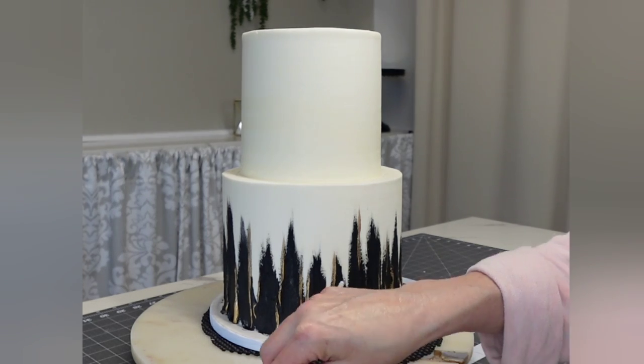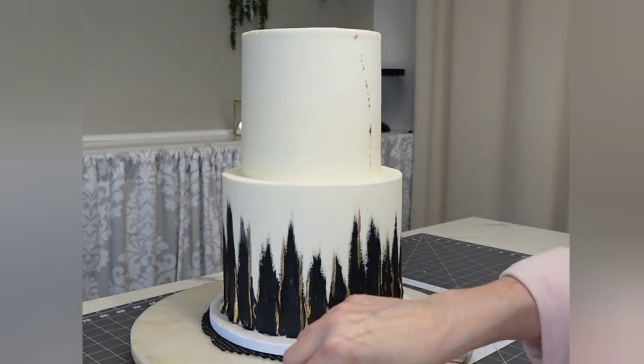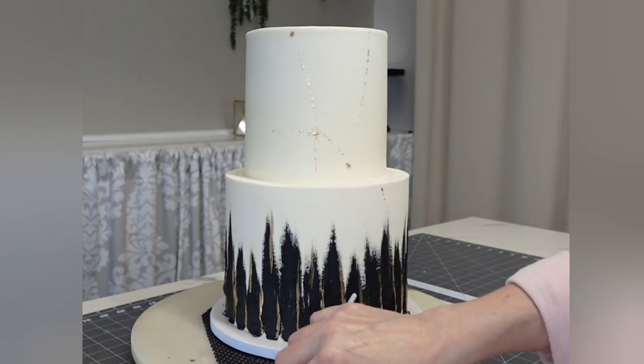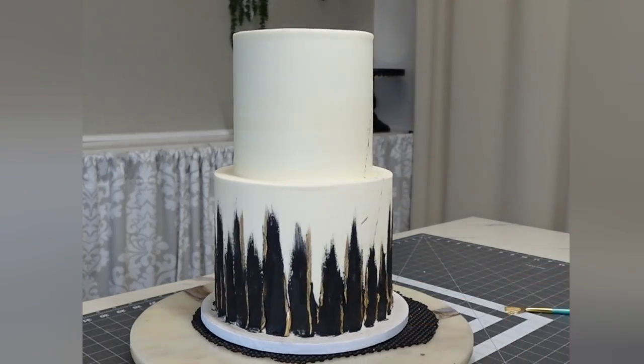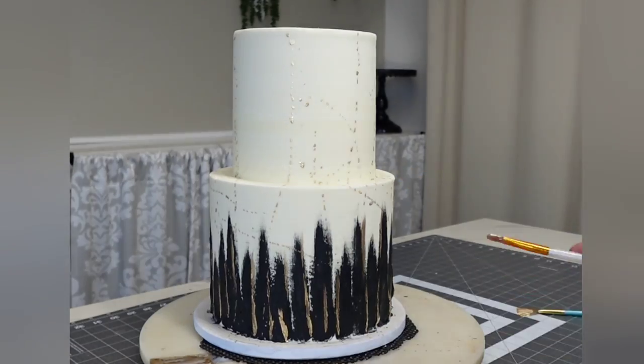Now this is the fun part — this is where you can take your frustrations out on your cake! Use that same paint, add a little more Everclear to thin it out, dip your brush in it, and literally just launch it at your cake.